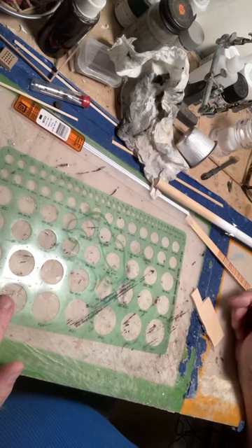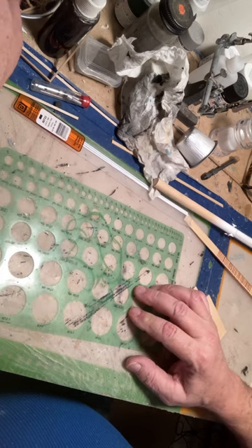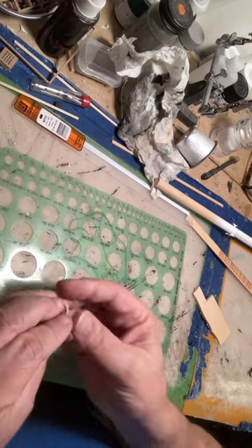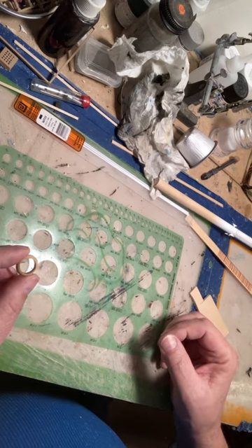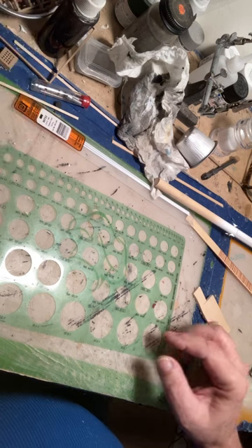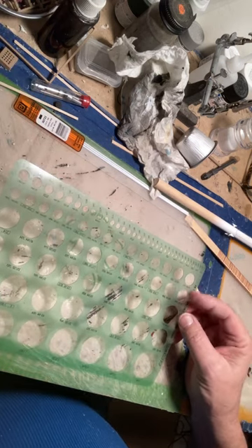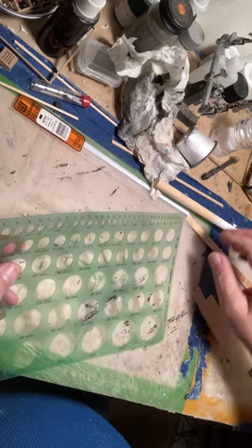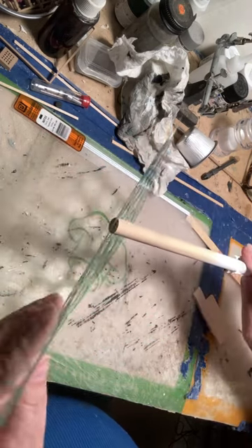This video is going to show a number of different things on how I make. One is the mast bases on the spar deck, at the base of the mast at the spar deck. I'm sure that many of you have your own ways to do these. I don't know if they're similar to mine, but I'm going to show you how I do mine.